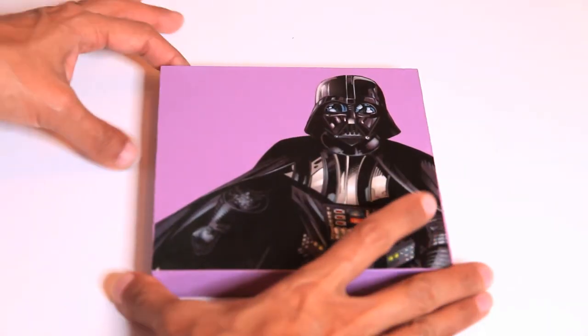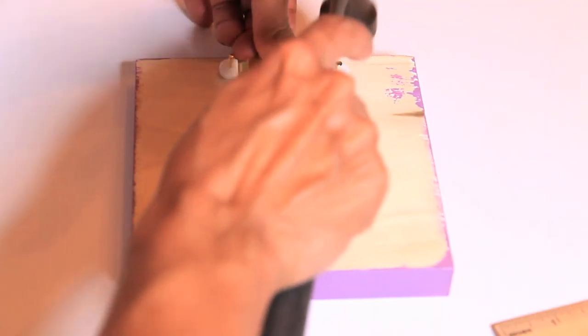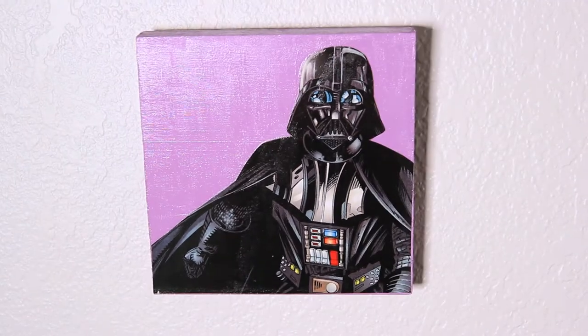Once it's dry, flip the block over, center the picture hanger, and hammer in the nails. And now your comic book wall art is ready to hang.